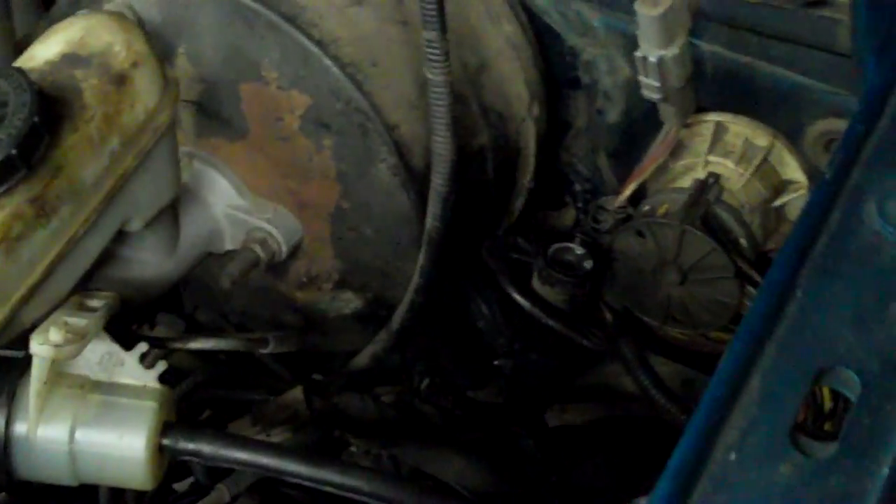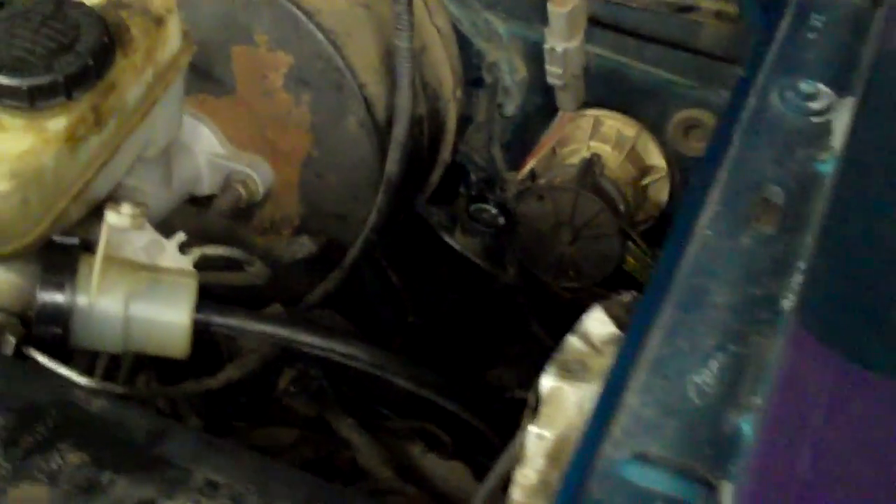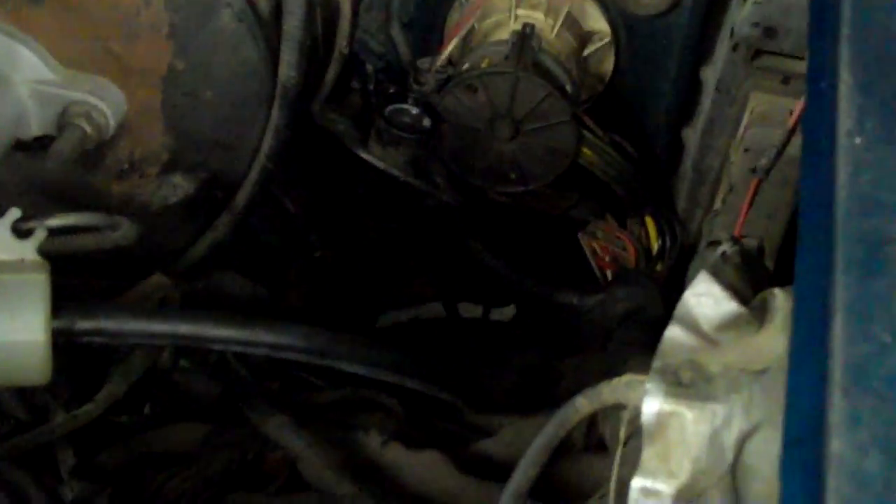Unfortunately, the line for this goes down between the body and the frame, and the body mounts on this machine are just totally rusted solid. We can't get the body off unless we torch it off, and we don't want to do that. You can see the line that goes off the back side of this master cylinder — it traps air right here and also as it goes over the frame. I'm going to show you what that is.